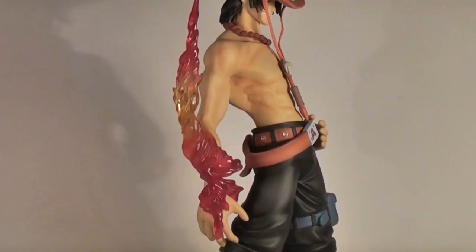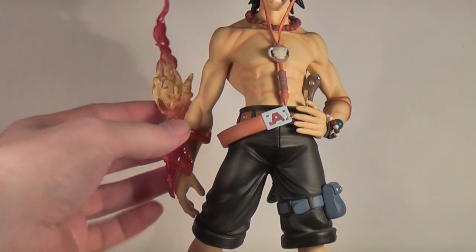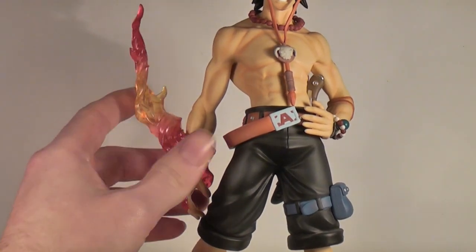Who would have the right mind to call themselves 'Hiken,' or Fire Fist, without a fist of fire, you ask? No one. Which is precisely why Ace here comes with just that. Just be careful with this, as like practically all Portrait of Pirates accessories, there are no pegs or anything to hold it in place — it's all down to positioning, which can make it a little fiddly at times.